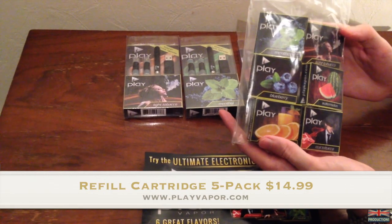Like I said earlier in the video, in each box you actually get five cartridges. I've been trying out the Play Vapor electric cigarette and I have to say I am really impressed with how it operates. The various different flavours that Play Vapor produce are absolutely excellent. I would have to say that one of my particular favourites has to be the blueberry flavour — it's very, very nice. I've actually got a blueberry refill on here at the moment, which is my favourite flavour.